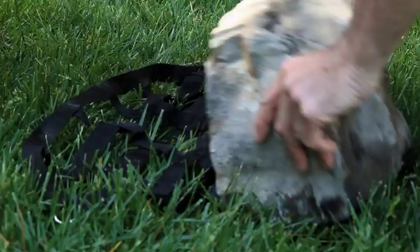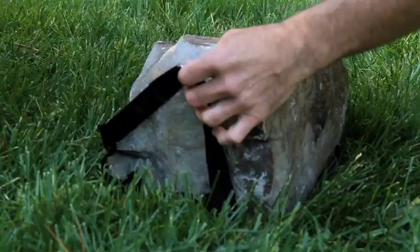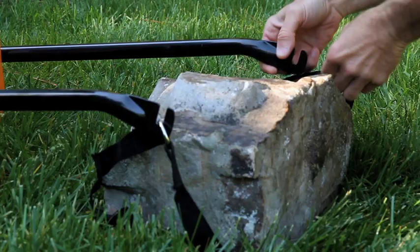All I have to do is roll it just like that into the mesh mover, and then I bring the arms down and lock it right here into place.